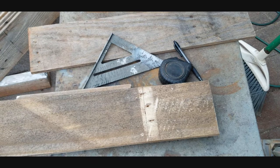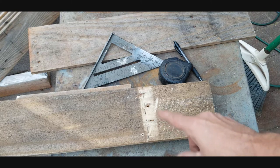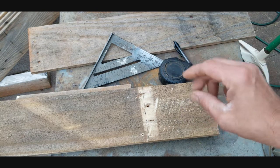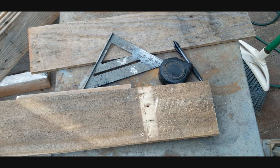Next, take one of the leftover boards from cutting the side boards and pull a straight line at seven inches, then cut that. That will be your roof piece, and at seven inches it'll allow about an inch of overhang on both sides of the roof pitch.